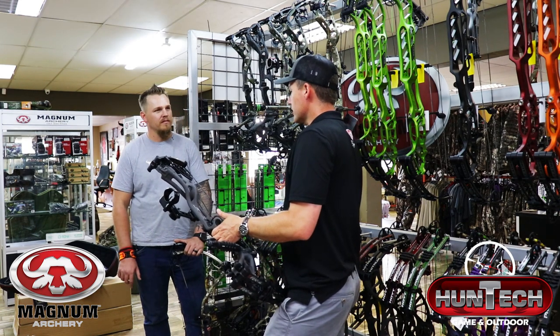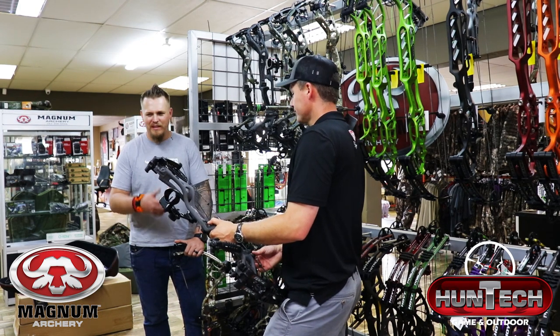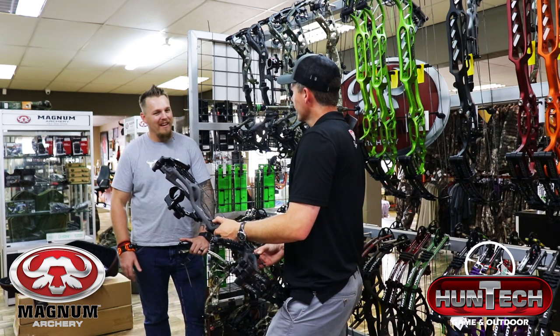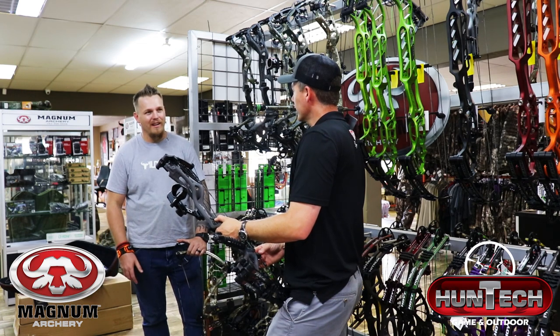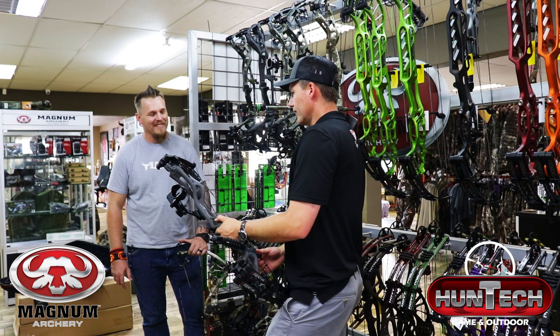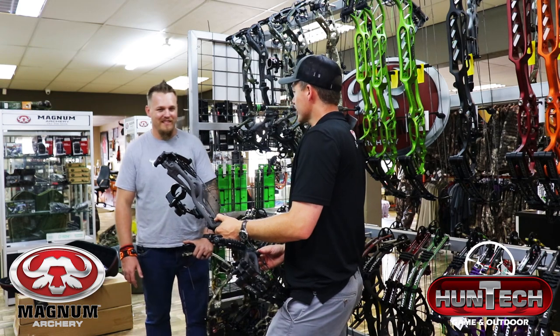The Hoyt engineers really did something nice again. It's difficult to believe how impressed I was with the RX1, and two years later they bring out the RX4 — I'm completely blown away. They keep on improving and pushing the boundaries. I'm really looking forward to a good hunting season.